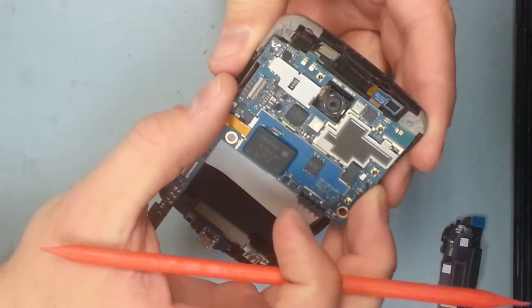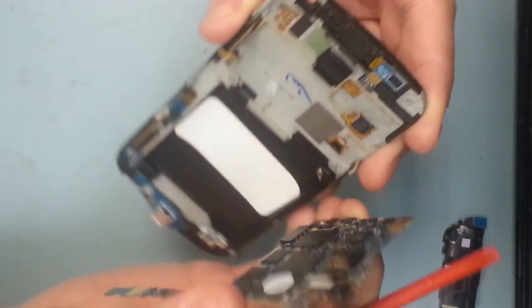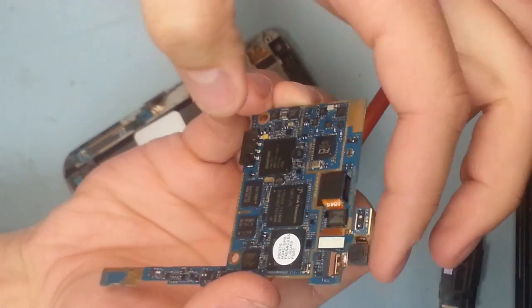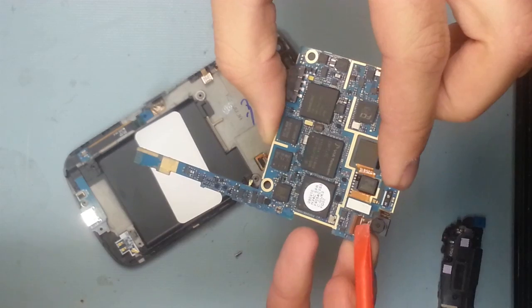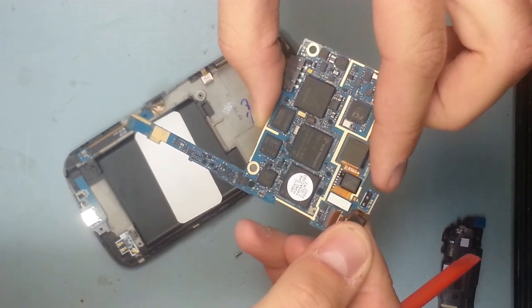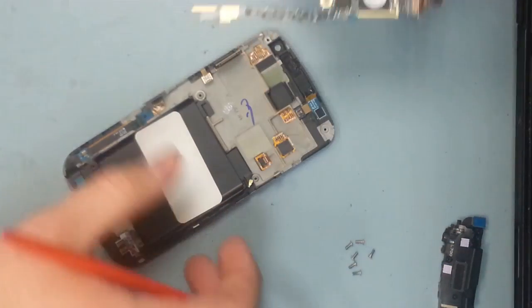The camera is stuck inside a little plastic slot, so you just have to wiggle it a little bit to pull it out. The front-facing camera can be detached by flipping up this little lever — you can pop the camera out, slide it back in, and then clamp it back into place. So if you need to replace your camera, that's how to do it.